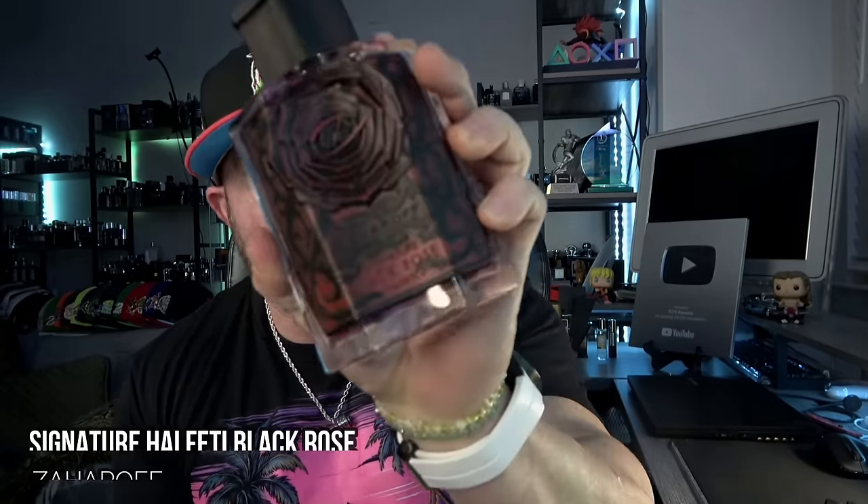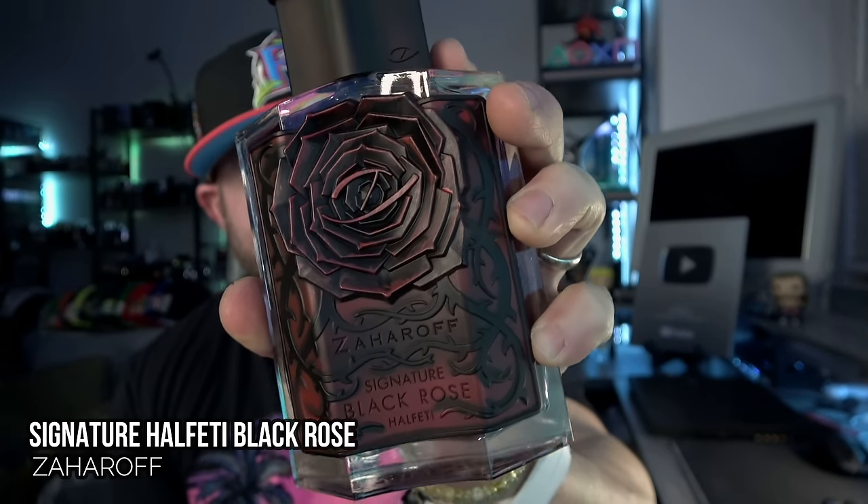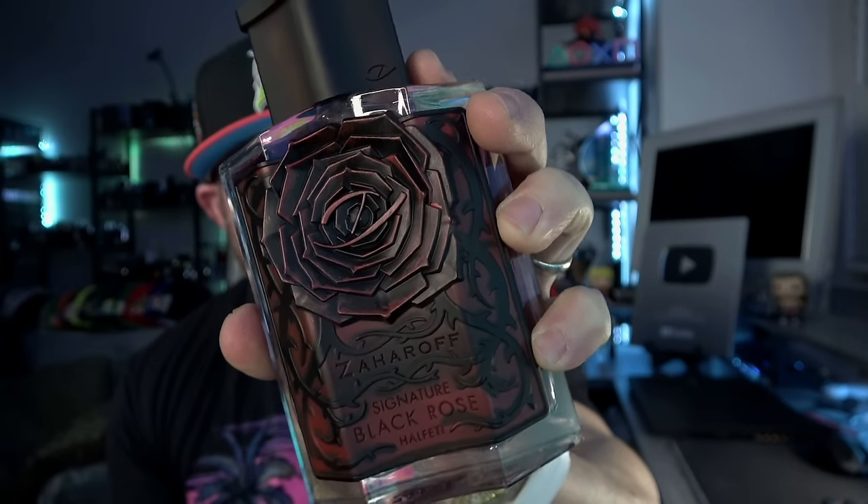Welcome back to the channel. I'm glad to finally bring you a full breakdown and my total thoughts on the newest release from Zaharoff called Signature Alfetti Black Rose. This is the four ounce bottle, and we will also be covering the look of the two ounce bottle in this video, so a lot of thoughts to share on this one — stay tuned.